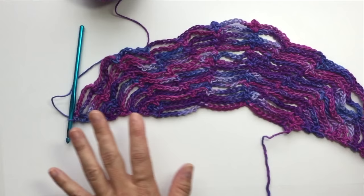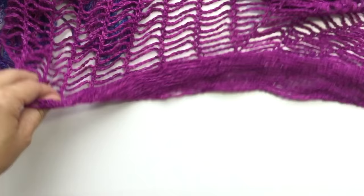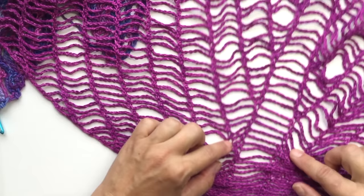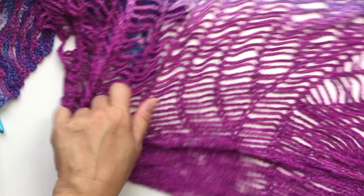I'll show you on the actual finished shawl where you can see that very well. See how we continue to add wedges as we go along the side and along either side of the center panel — you keep doing that until you reach the length that you desire.